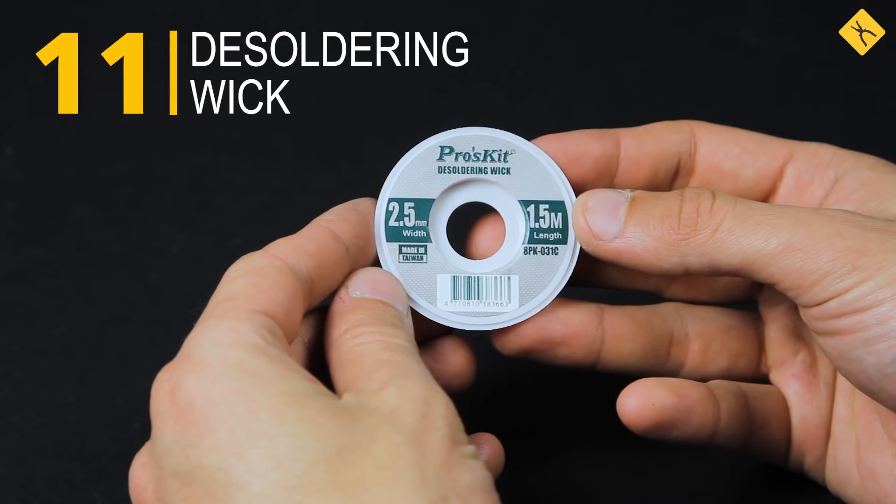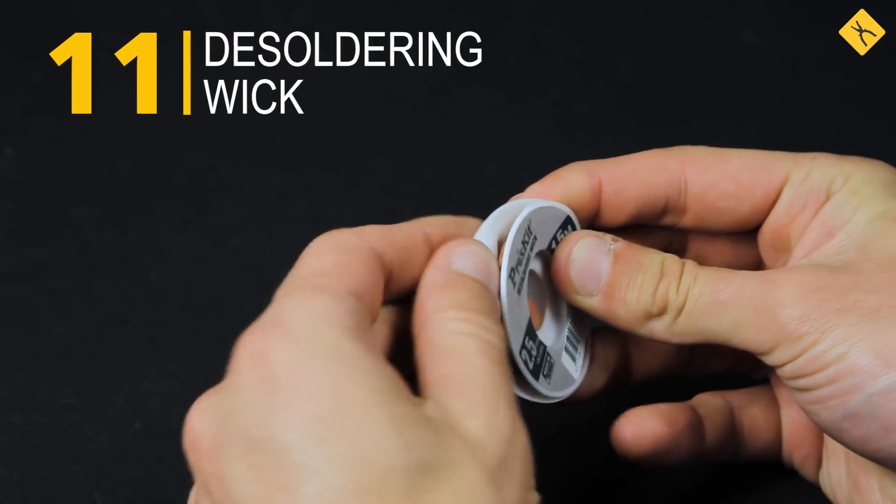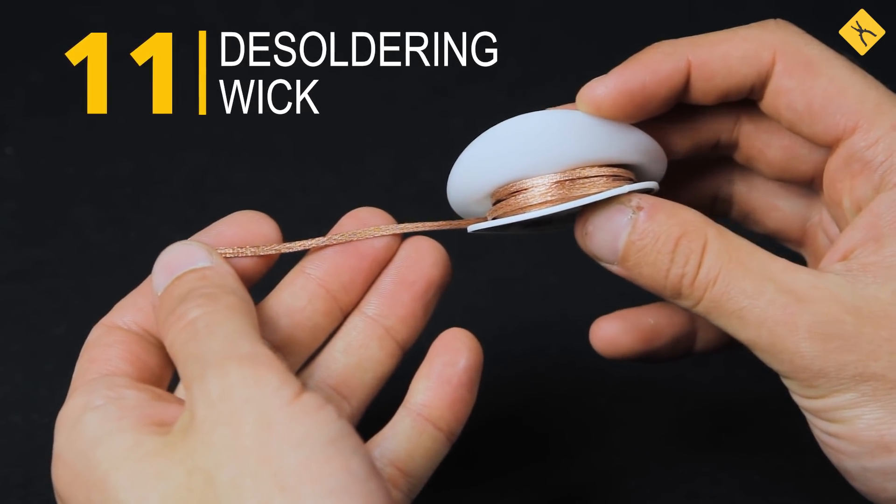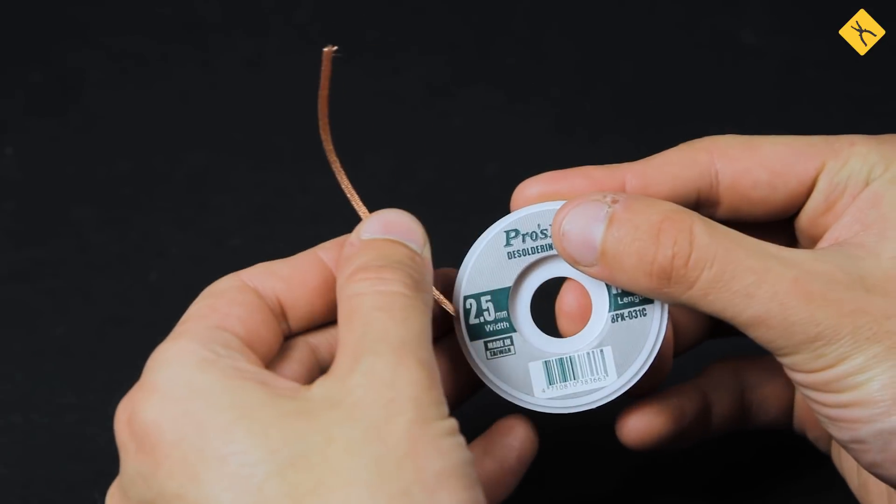Desoldering wick — it's used for removing excess solder as well, but it's more accurate than a desoldering pump. It's also very useful for removing excess solder from soldering PCBs and removing small microchips.